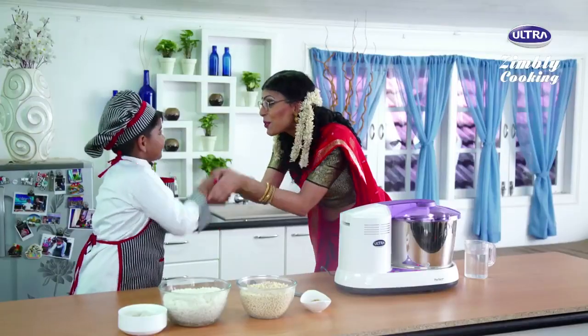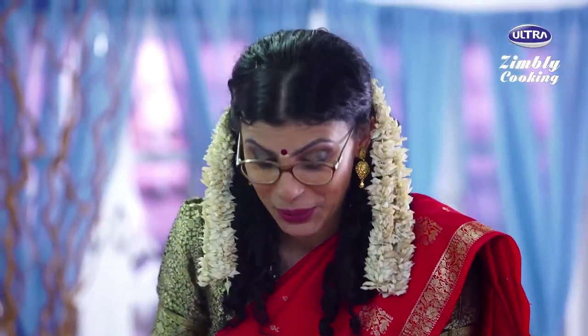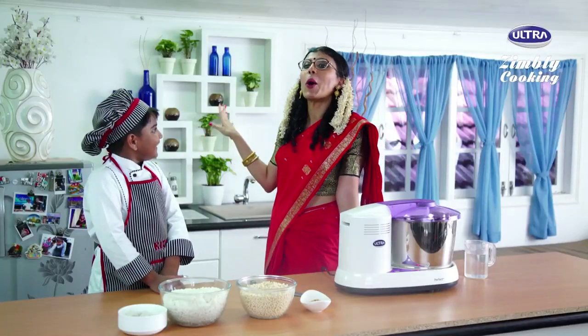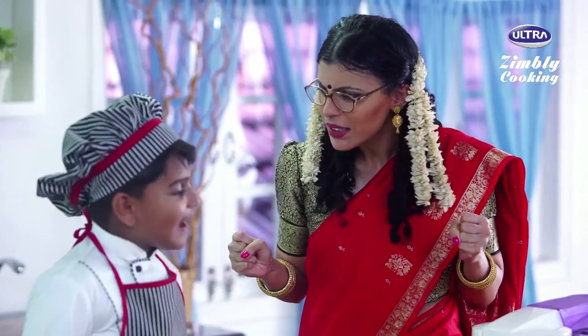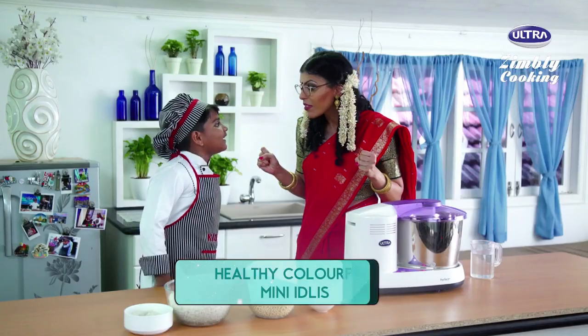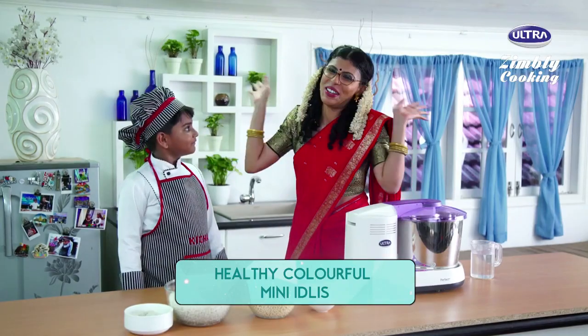Hello Kitcha, nice to meet you. Oh, so strong! My God. Okay, so what are we going to make today? We're going to make Callan Healthy Idli. Mini Idlis? They are my favorite.